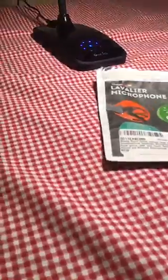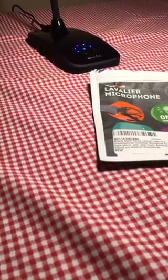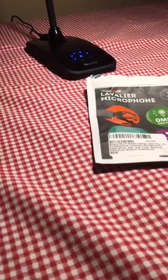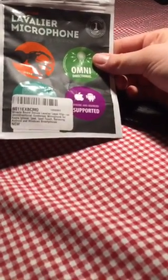We can use this and connect it close to our music equipment, like our guitars. We play piano and it records better than it does just using the other products we've used in the past. It's not that expensive — you can find it on Amazon. It's made by Miracle Sound.